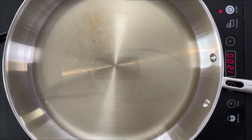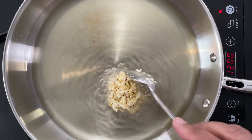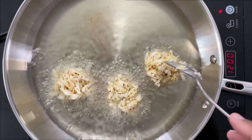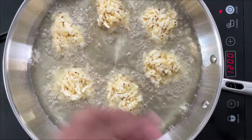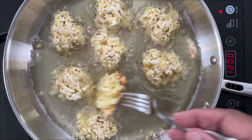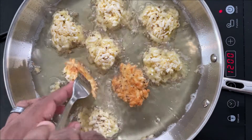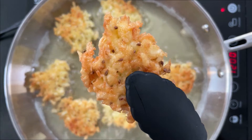Now that my oil is hot, I'm going to take spoonfuls of that yuca mixture, add a little bit of onion, and we're going to mix it around and fry.